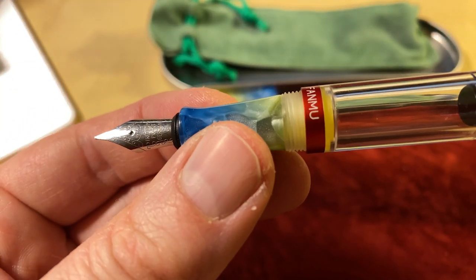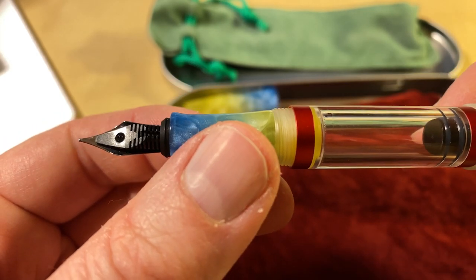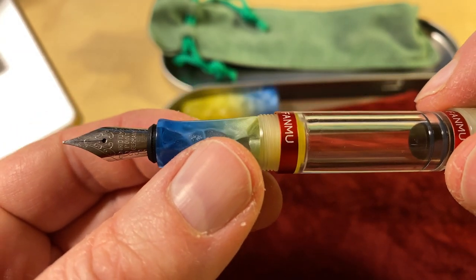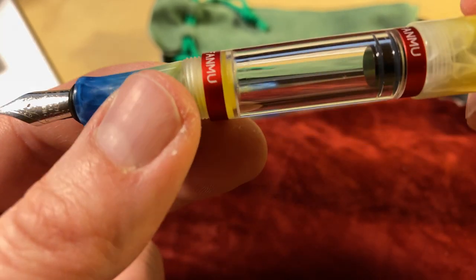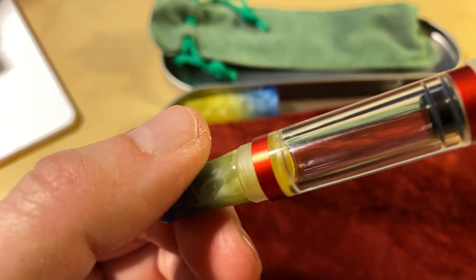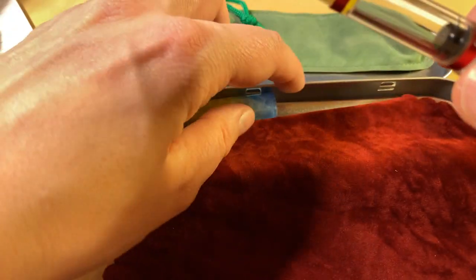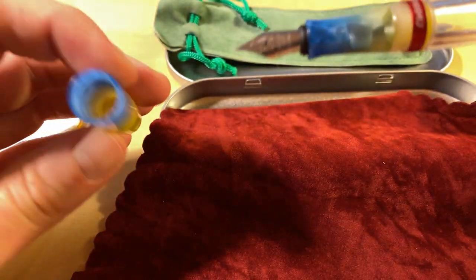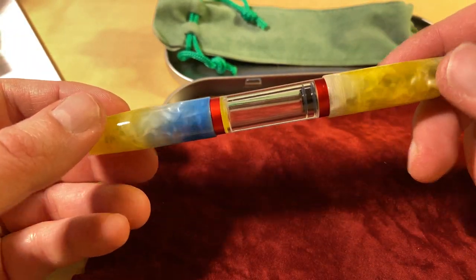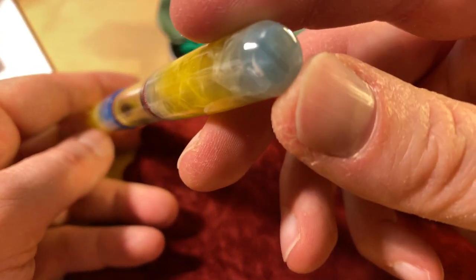It has a nib that says Iridium Point Germany, but as I've mentioned in blog posts in the past, that doesn't mean much — it certainly doesn't mean the pen is from Germany. Before I use the pen I want to clean it first and rinse it with water, but I thought I'd show you the pen first. It doesn't have a clip, which might be a deal breaker for some.